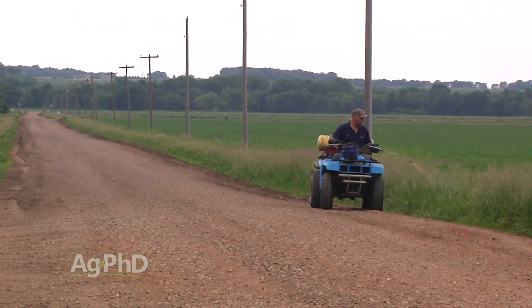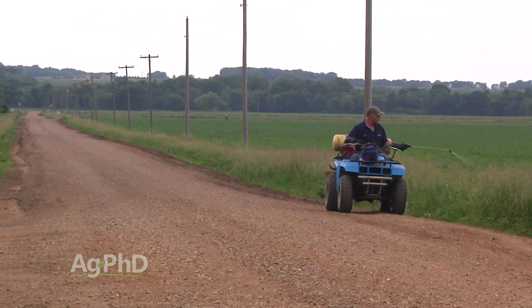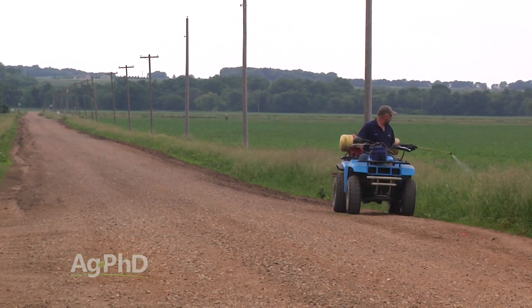If you see it, get after it right away in the first year. You may not be able to drive a little four-wheeler through there with a sprayer on it. You may have to get at the edge of the patch and spray out into it, because you don't want to pop tires or spread those burrs around.